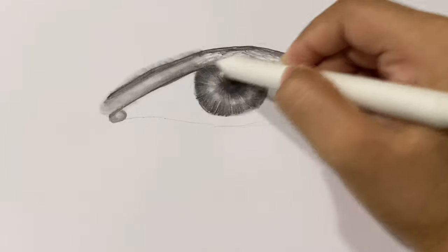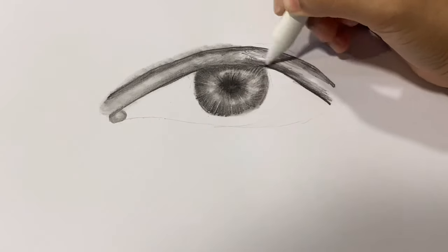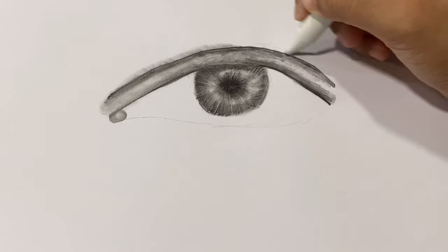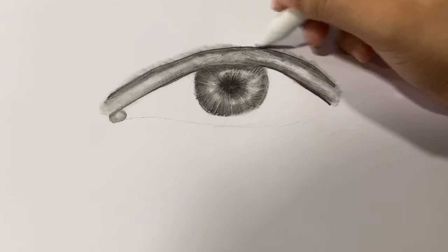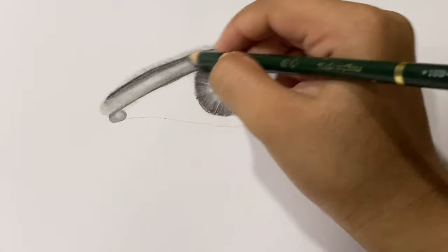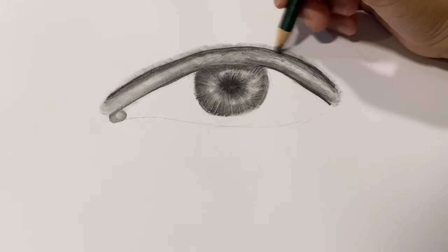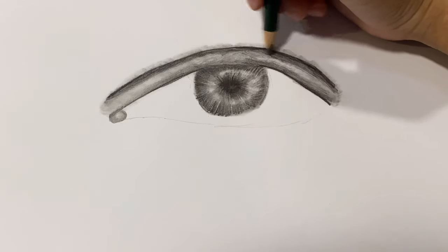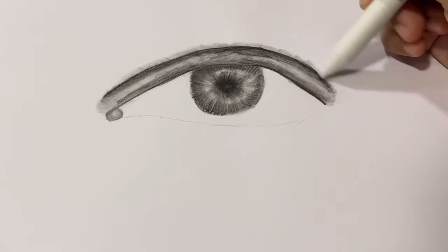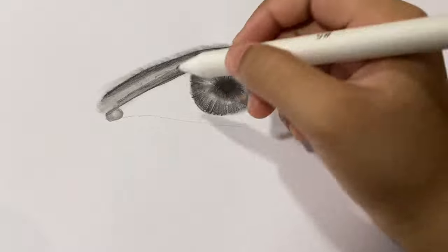I'm drawing a dark line for the eyelid, then using a blending stump to blend everything. I'm not making it too smooth because I'm going to add more layers to it, and I'm also going to use a tissue paper. Now I'm starting to add more layers until I'm satisfied with the color. Using the blending stump again, I'm also giving a light shade to the right of the eye.